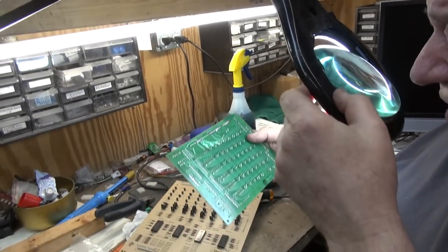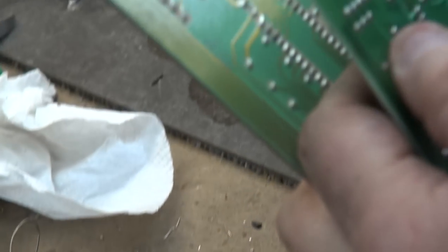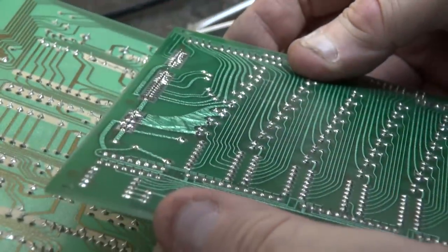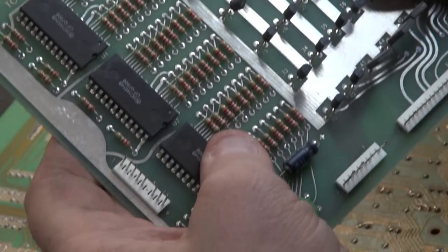We did notice how nice, neat, and super clean underneath. They must have used a heavier grade solder, because the Bally ones require re-soldering. These are still pretty much perfect. We're going to go through it anyway. So that's the lamp driver board.